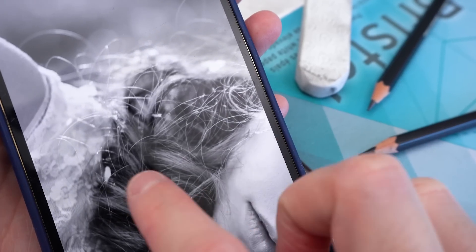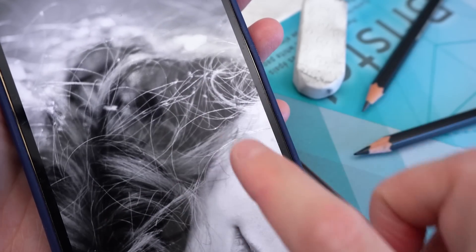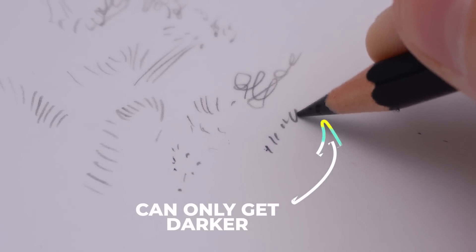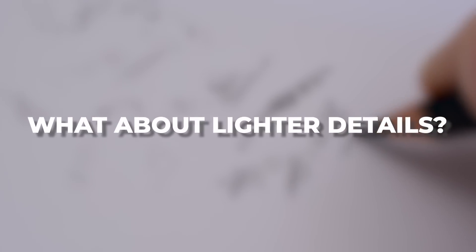How would you tackle this detail? How would you shade the lace? How would you do the polka dot pattern or all of these little wisps of hair? We are so used to creating details with pencils, but pencils can only get darker. What about if we need to create details that are lighter than our shading?